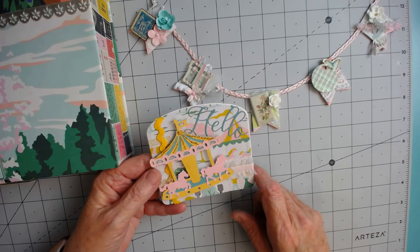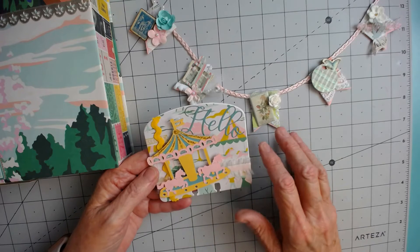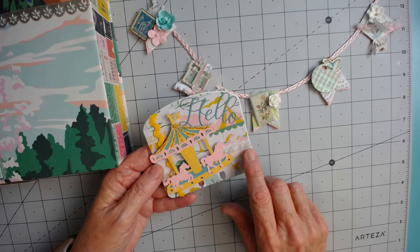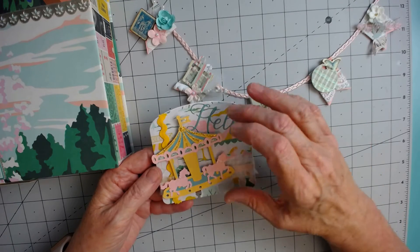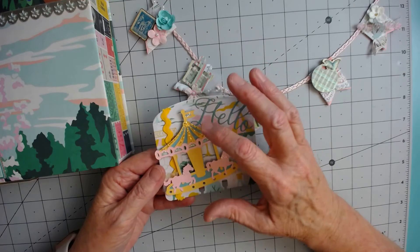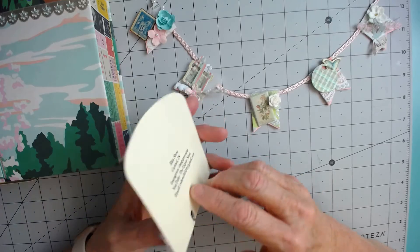Natalie loves the Carousel collection by Maggie Holmes, so I used some of that paper, trimmed it out with some pink lacy ribbon. I did a die cut of a coordinating fabric, and then I cut this carousel out on my Cricut and embellished it with some gold stickles. I have my information on the back.